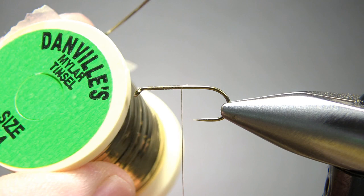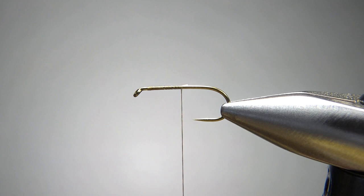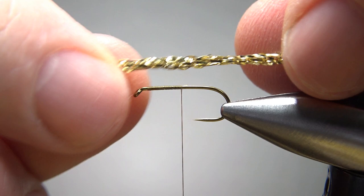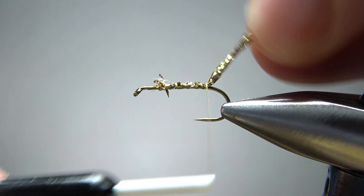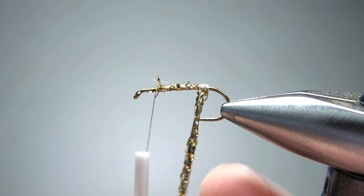The first thing we'll catch in — the original calls for a flat Mylar tinsel, just kind of this stuff right here in gold. But I'm getting a little crazy; I'm using some diamond braid, this Hairline diamond braid in gold right here. It might look a little too thick, but the one you saw on the vise at the beginning — I did use this and I was able to pull it flat enough to make it work. So I caught it in right there, and now I'm going to pull it kind of tight as I wrap it around, because I want it to still be kind of a flat body.